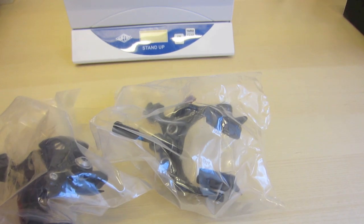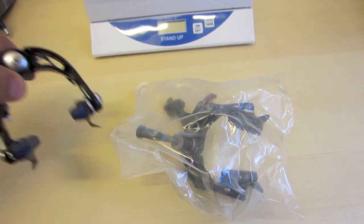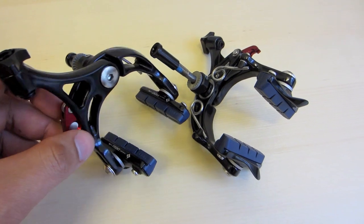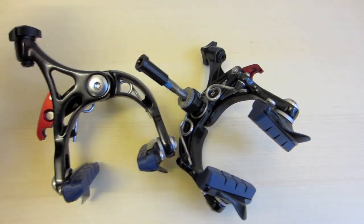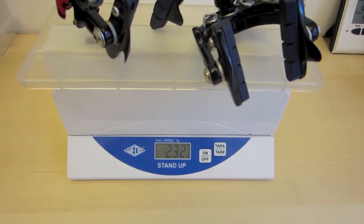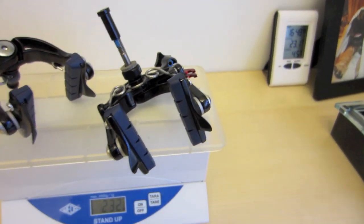Here we are going to take a look at my new CNC alloy brakes from Planet X. They look quite light — under 230 grams for one pair. Let's see how much they weigh. 232 grams with brake pads, just a little bit over.